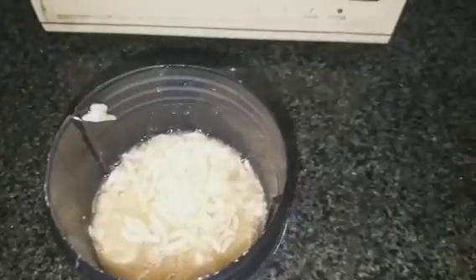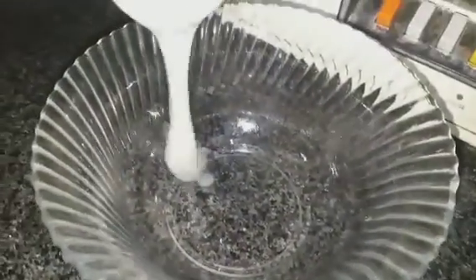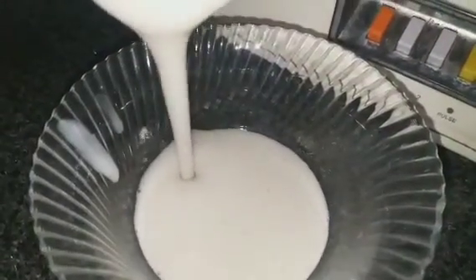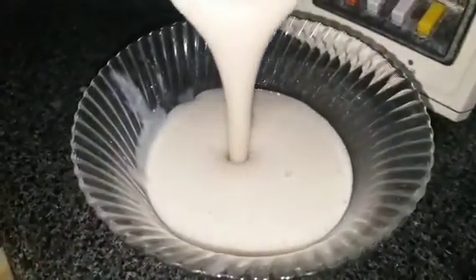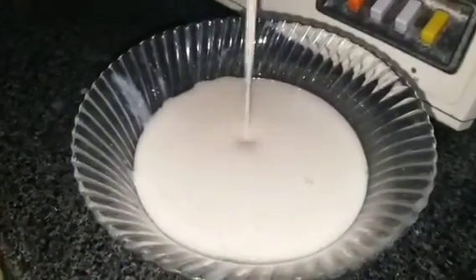Now we add the mixture into a blender. I will blend it properly so that it gets a fine consistency — a smooth, keratin-treatment-like cream. Look, our mask is ready. The consistency is like a cream.